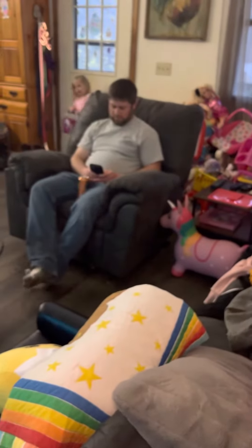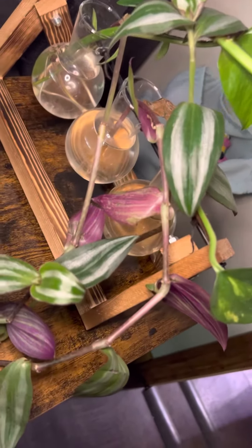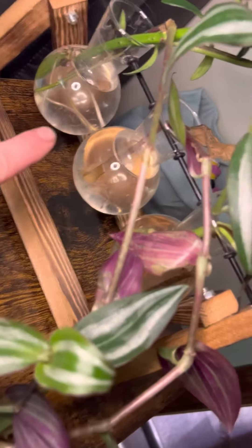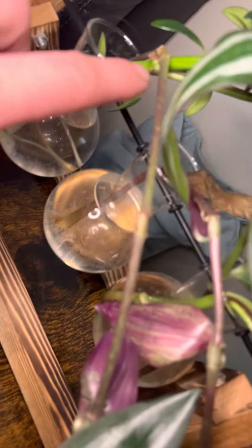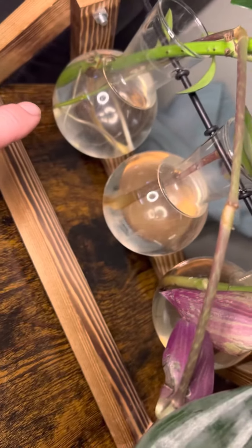You can do this as well with Wandering Dude, which I have out here. Right here is my Wandering Dude — it's this beautiful purple and green plant. All you do again is make sure where a leaf used to be or you see a little nub, that is what you're going to make sure is soaked in that water.